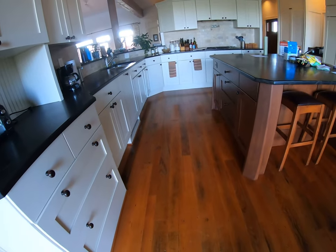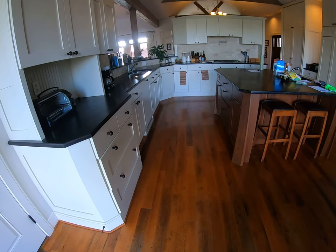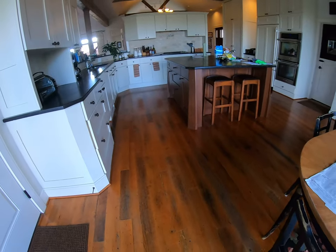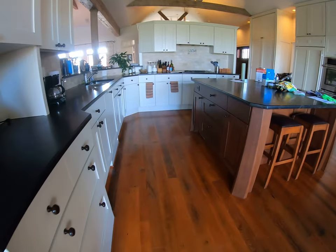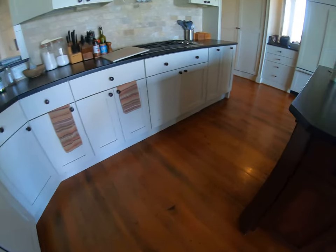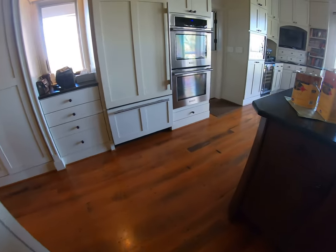This house had the Waterlox finish on it from original construction — they chose the Waterlox — and now it's time to put a rejuvenating coat on the Waterlox floor. They've got a couple of large dogs, and we do have some areas where the dogs probably come in the house and turn. We have the area around the sink, and we can see a little bit of wear. But golly, after eight or ten years, this is amazing performance by the Waterlox.